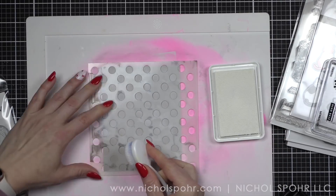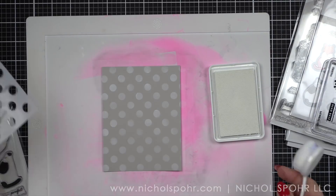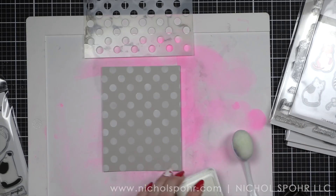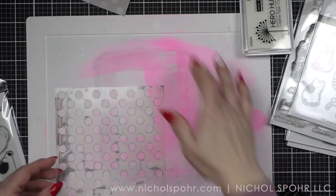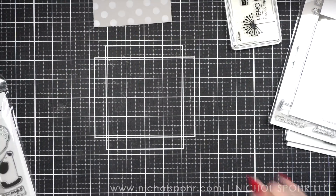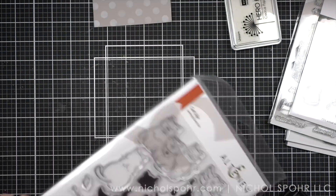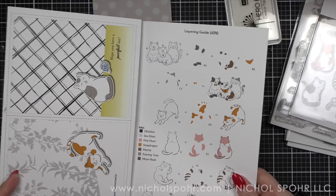This panel measures four and a quarter by five and a half inches. It's A2 sized, meaning it's going to fill the entire front of a standard size card base. I love a white pigment ink for this because it really just gives the perfect white look that I'm going for. That unicorn white pigment ink is one of my very favorite products.